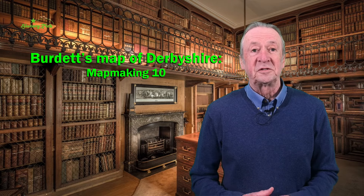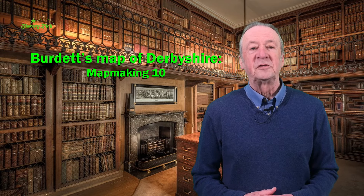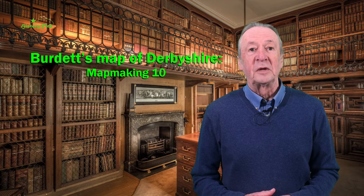In 1762, after two centuries of maps based on Christopher Saxton's survey of the counties of England and Wales, the Society for the Encouragement of Arts, Manufactures and Commerce offered a prize of up to £100 for new county surveys carried out to the strictest scientific standards and to a scale of one inch to one mile.